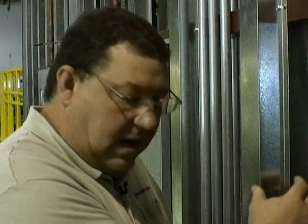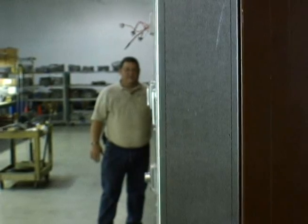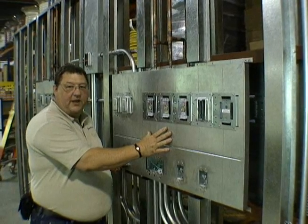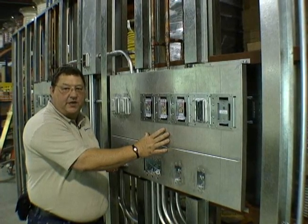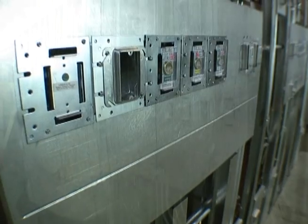This allows us clearance for running our conduit and wiring in the wall and also gives us our thickness so that we have our box mounting depth as well. As you can see, the wall is absolutely straight and true. This mounting plate was created with a computerized punch press, as were all of the other mounting plates that we have.